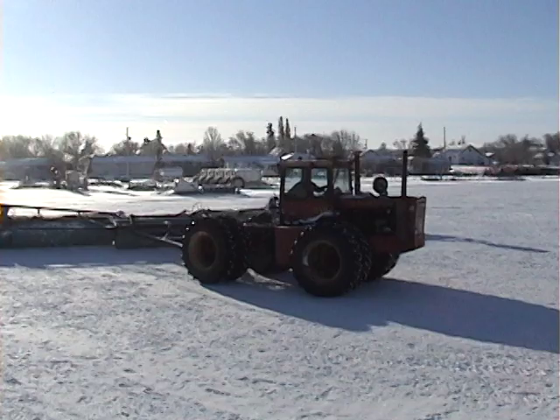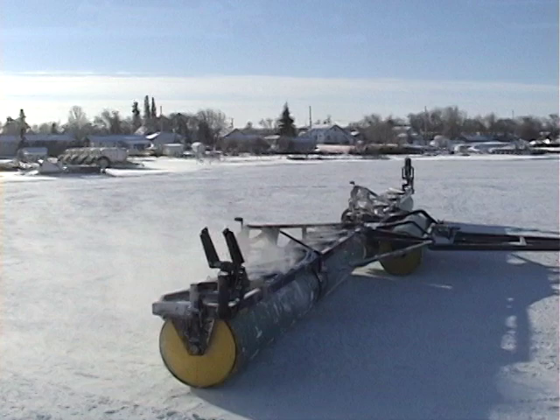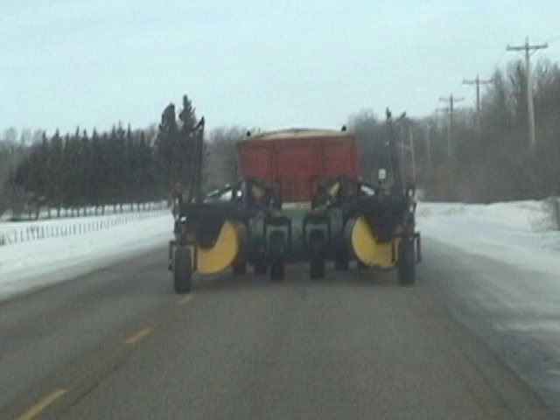For larger operations, our five-plex is the answer. Sizes to 70 feet get the job done quickly. With a patent-pending transport system that uses flat-face transport tires to firm the gap between the wing sections, a narrow 13-and-a-half foot transport width is achieved. The diagonal pulling bars ensure machine durability.